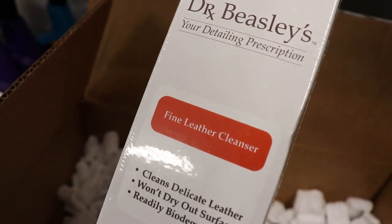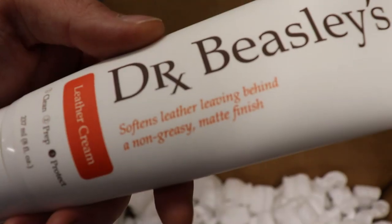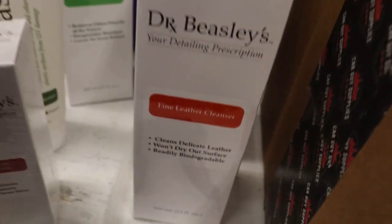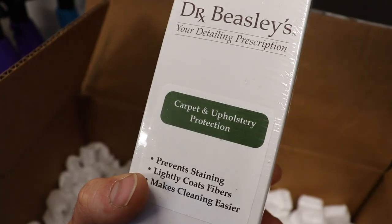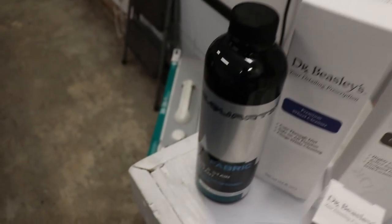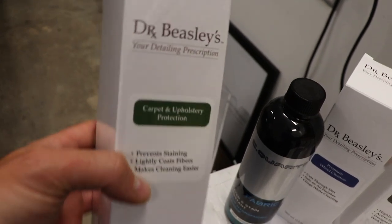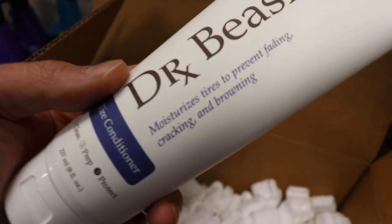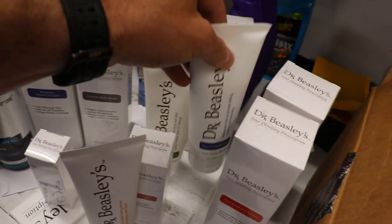Their Fine Leather Cleanser — awesome. Another bottle here, their Leather Cream, which is kind of like a leather conditioner, where the Leather Lock is more of a coating for your leather. Then their Carpet and Upholstery Protection — I want to test that out alongside the C Quartz Fabric. Tire Conditioner — this will go on your tires. I love the bottles.